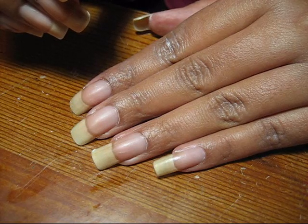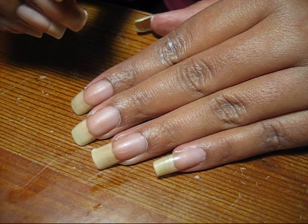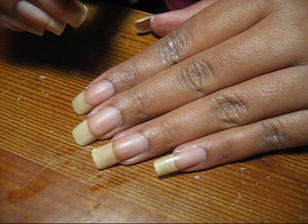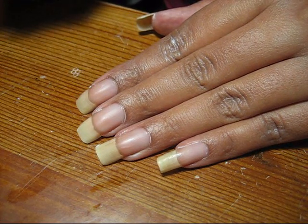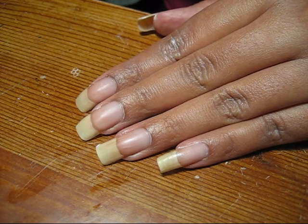Thanks for watching and stay tuned for some more things to be added to the tips and tricks list. I'd like to show you guys how I do a basic manicure, and I have a few other requests I'd like to address, so that'll be coming hopefully soon if I have time.